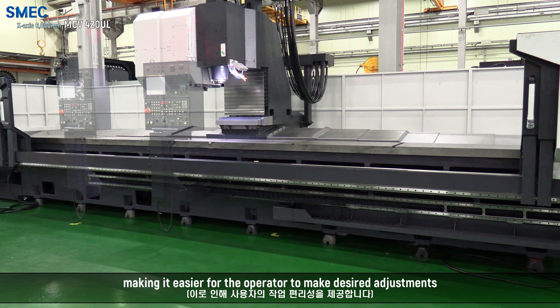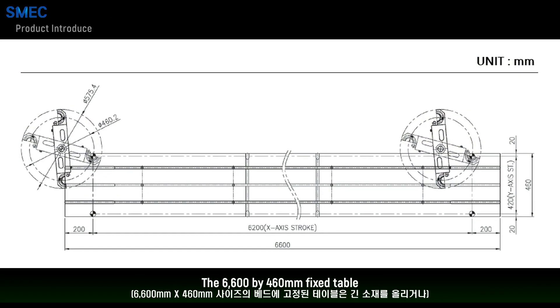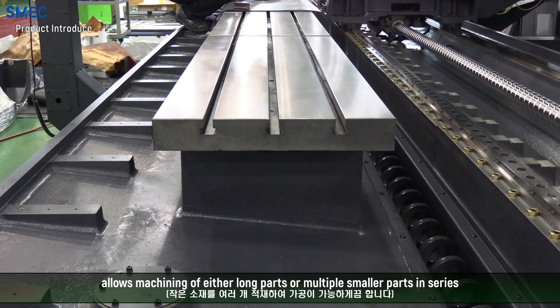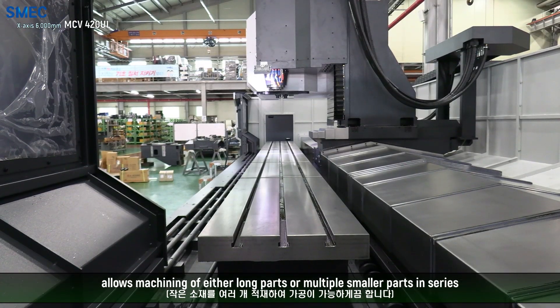The OP panel can be moved freely along the length of the machine, making it easier for the operator to make desired adjustments. The 6600 x 460 mm fixed table allows machining of either long parts or multiple smaller parts in series.